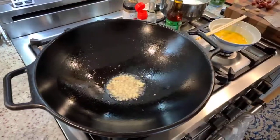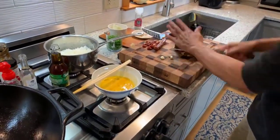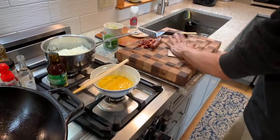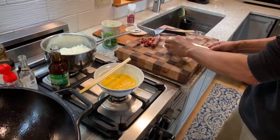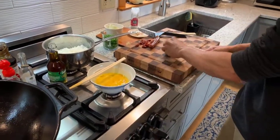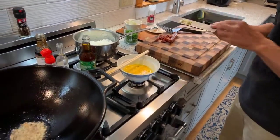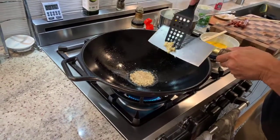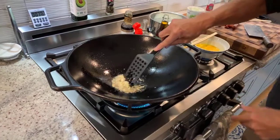While that's browning up, I'll give some garlic the same treatment. Garlic will burn a little bit quicker so you want to be careful about this. We're going to put this garlic right in and give it a quick stir.